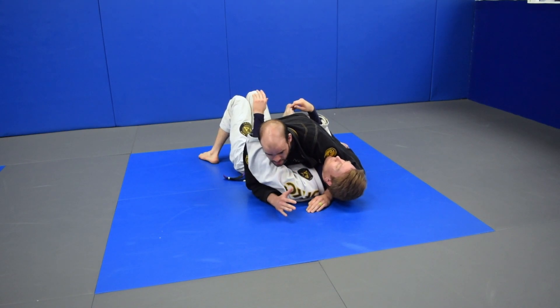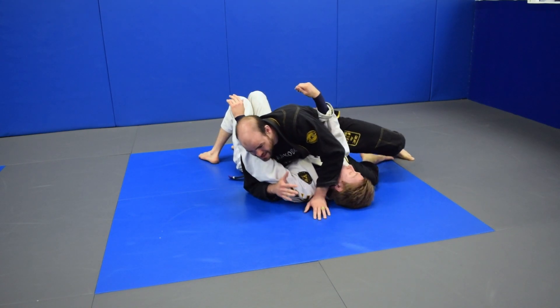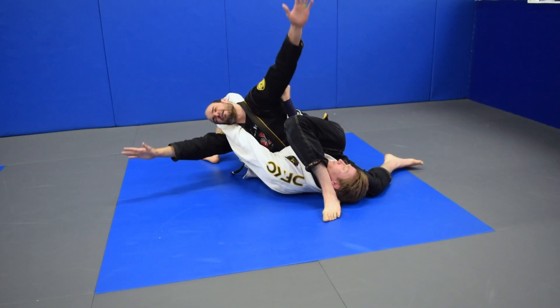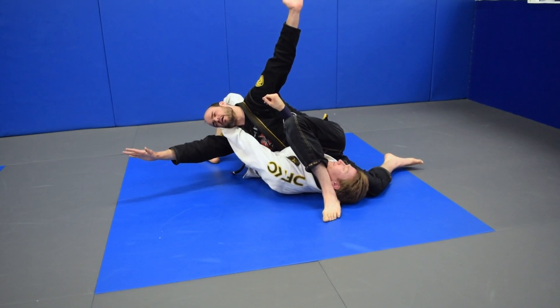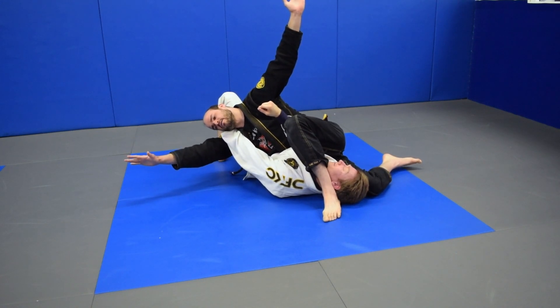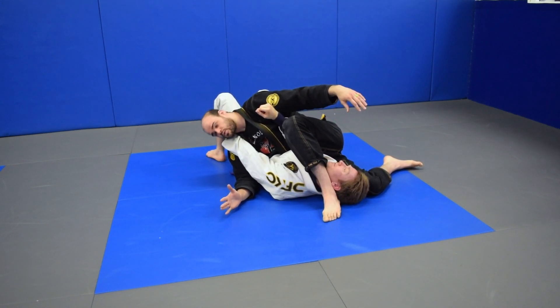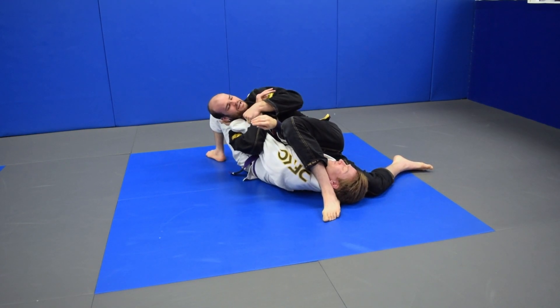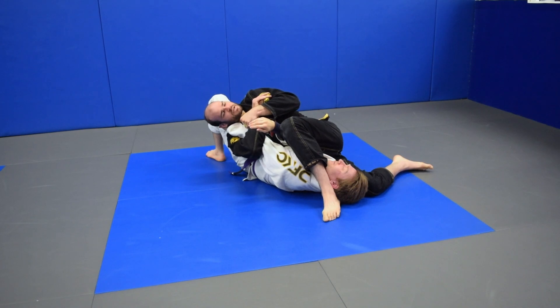Starting down, I got my underhook. I'm gonna slide those hips up into his shoulder, wrap that head up. Now right here — put your arm up. You guys see that? I'm squeezing, I'm dabbing, I'm down by his wrist — and just keep rolling it back, keep your hips on him, big squeeze.